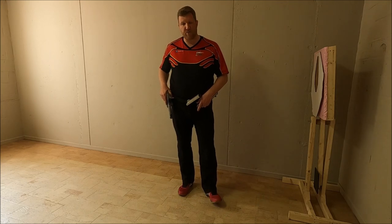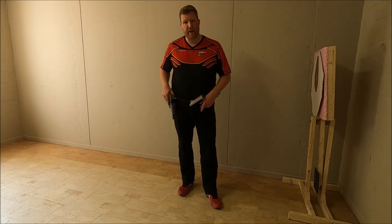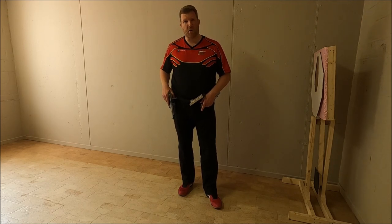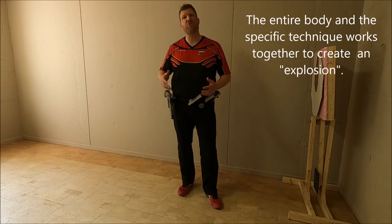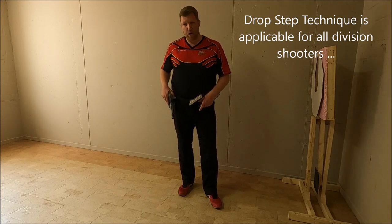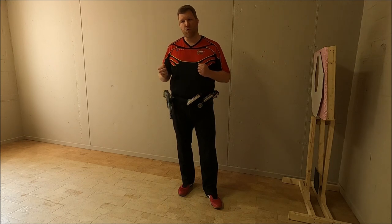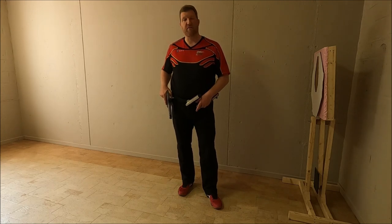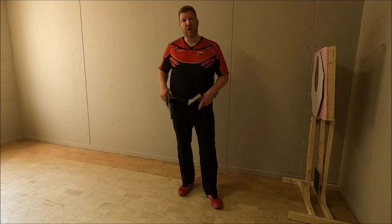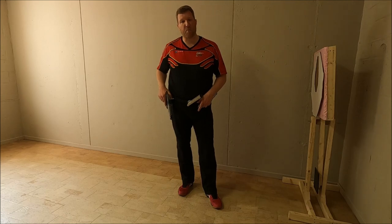In today's how-to series we're going to explain the drop step technique, which is used by a lot of professional shooters in our discipline and enables them to have an explosive start. From a standing still, relaxed position, the technique enables them to accelerate at a very fast pace in order to gain valuable portions of seconds which at the end of the stage will give us a competitive advantage.